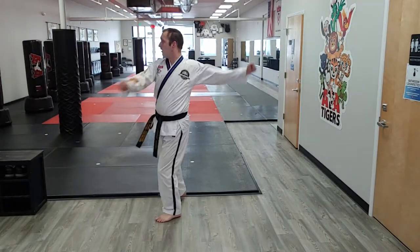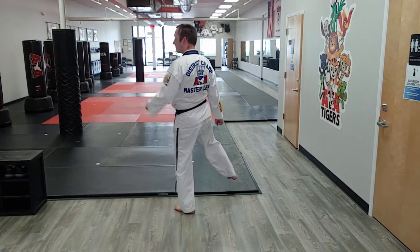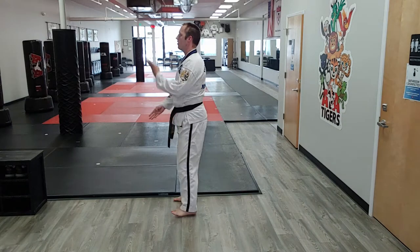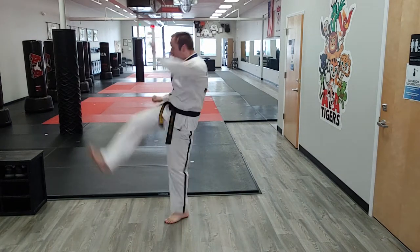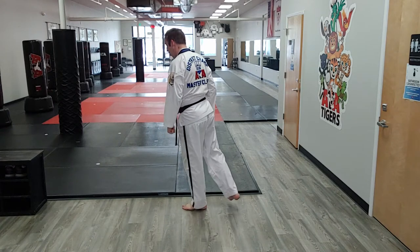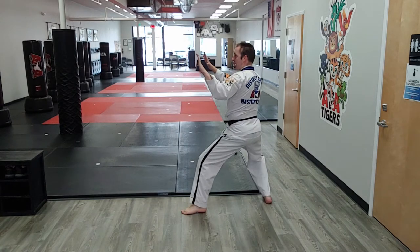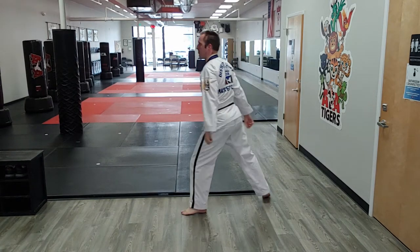From here I do the outer crescent kick — boom — as long as the weight stays on the support leg. Outer crescent kick, boom, spin outer crescent kick. Then, if I can control it, I can show the judges my hand-foot timing when I land that twin knife hand block.